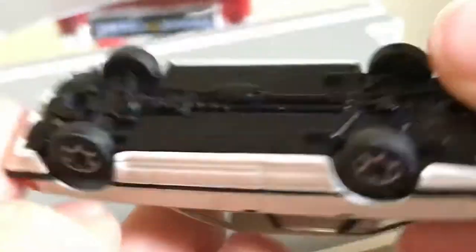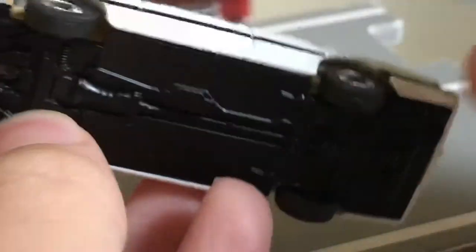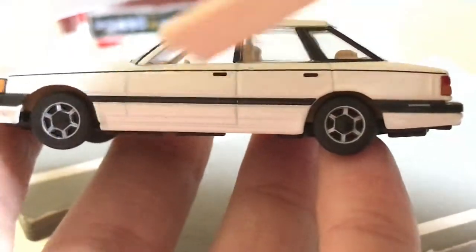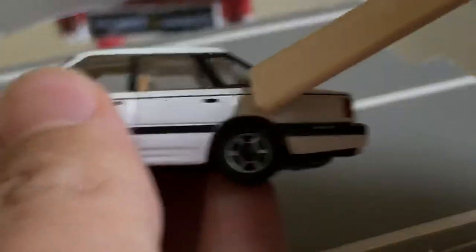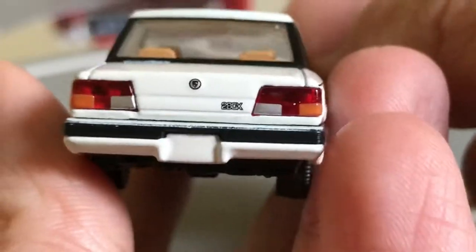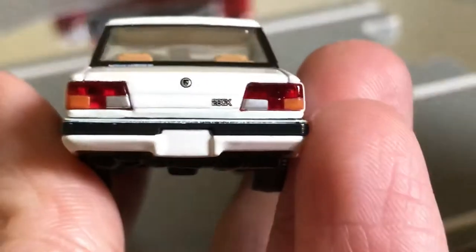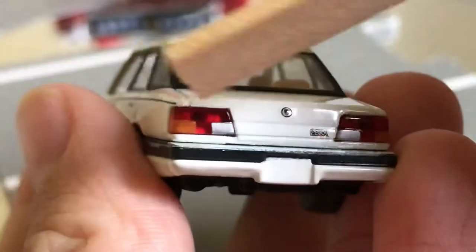It does have a metal base. We've got the trim here, the little pinstripe above the door handles. We've got all the pillars painted black all around. The taillights — this is a 280X Nissan Leopard 280X. Old Nissan logo.